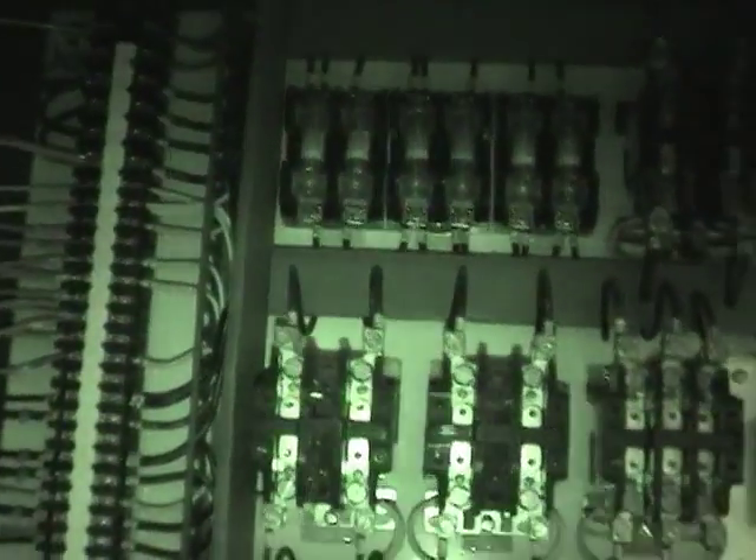Just opened up the front here - nice big control board here and a very nice board full of relays, and a big transformer. I think this is 240/480 to 120. Big contactors, fuses, very nice wiring.